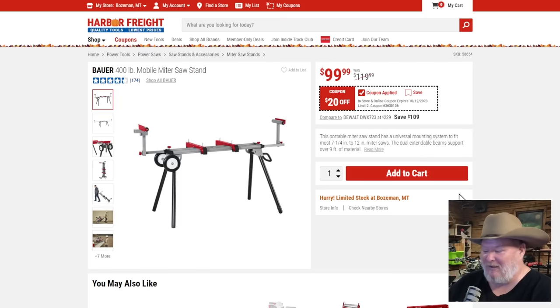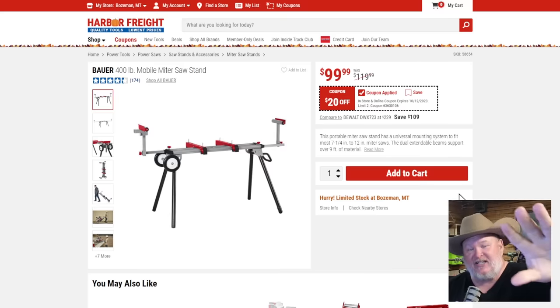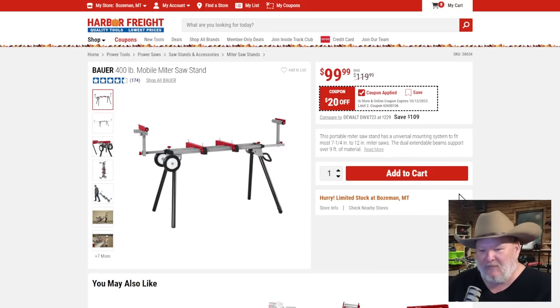Bauer miter saw stand at $100. This is a go-to DIY miter saw stand. But let me warn you: if you don't need a portable miter saw stand like this, either build one, build a bench, or get one of the ones that roll around the shop. Those legs splay way out and take up a ton of room in your shop. If you've got the space, good for you.